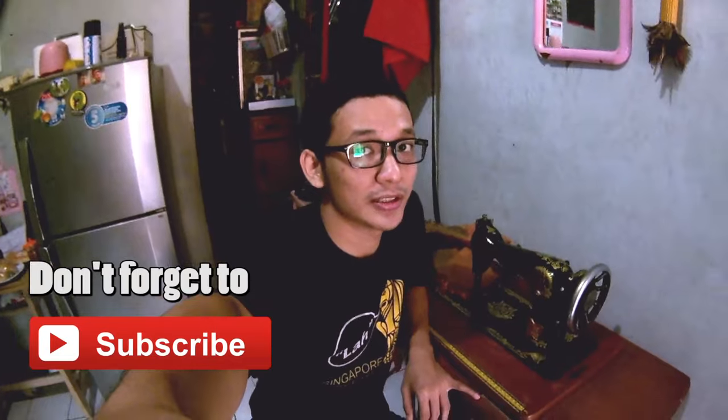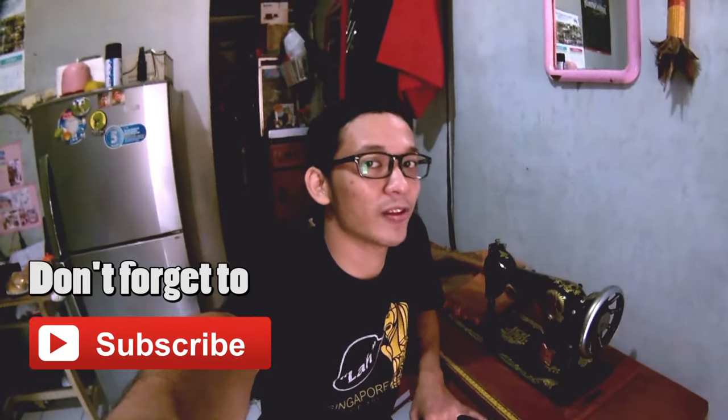Okay, I think that's enough for today. Thank you for watching my video. Don't forget to share, like, and subscribe to my YouTube channel, Tony Radio. See you again on the next vlog.